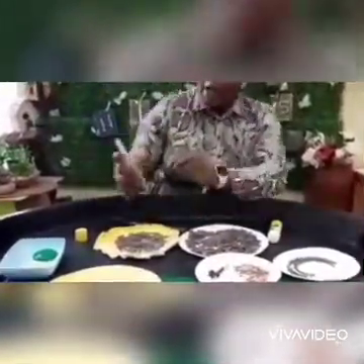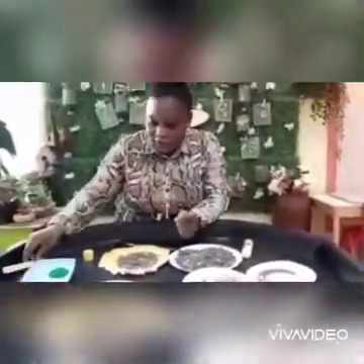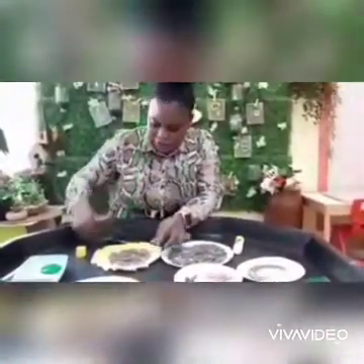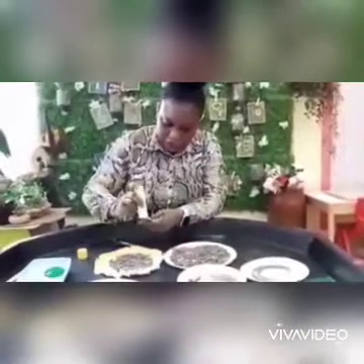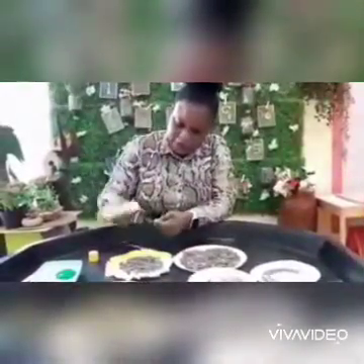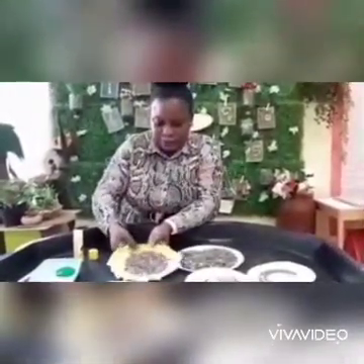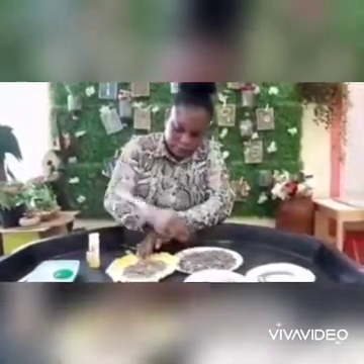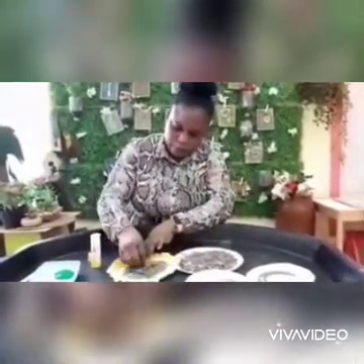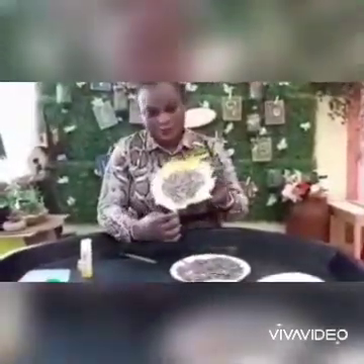If you have a plain popsicle stick, all you need to do is paint it green, just like I did. This one is already green, so I'm going to apply my glue stick and stick it onto my sunflower. And there we have it — a Van Gogh inspired sunflower made out of paper plates is ready!